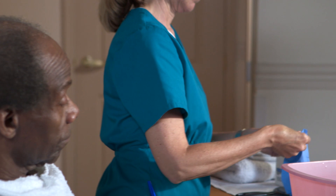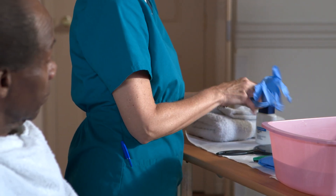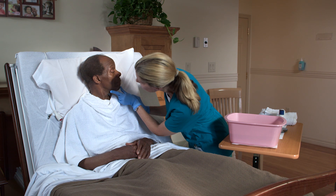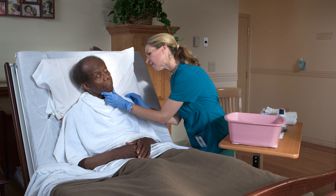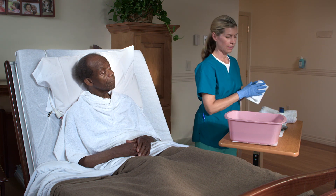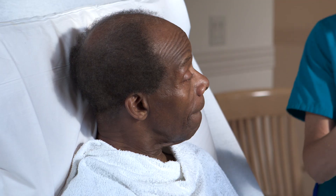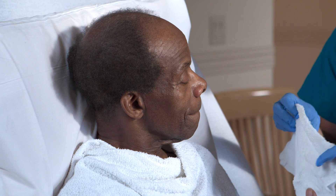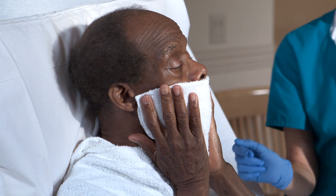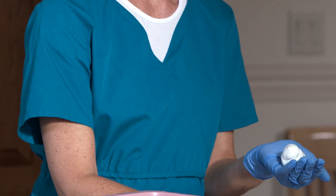Then put on the gloves. Inspect the area to be shaved for moles, birthmarks, or sores to avoid scraping them. Use a warm, wet washcloth to soften the beard. Some people may prefer to wash the face with soap and water before shaving. Apply shaving cream, gel, or soap to the person's face.